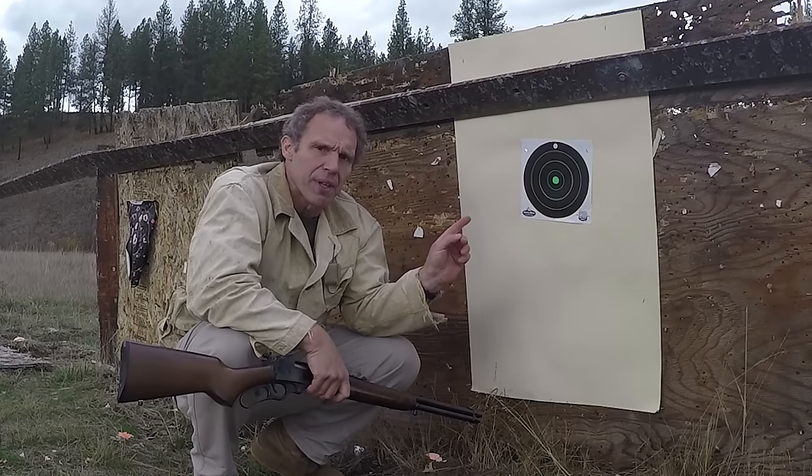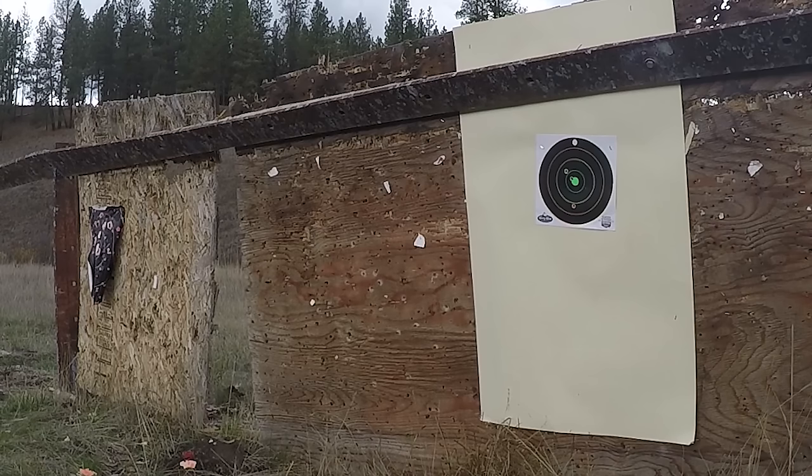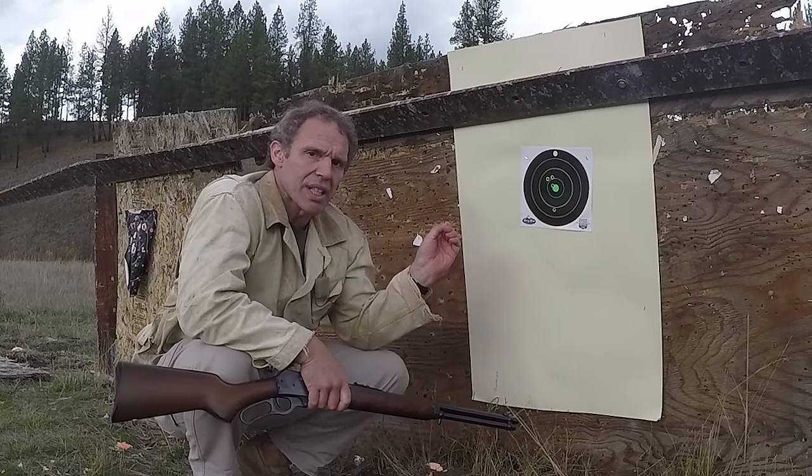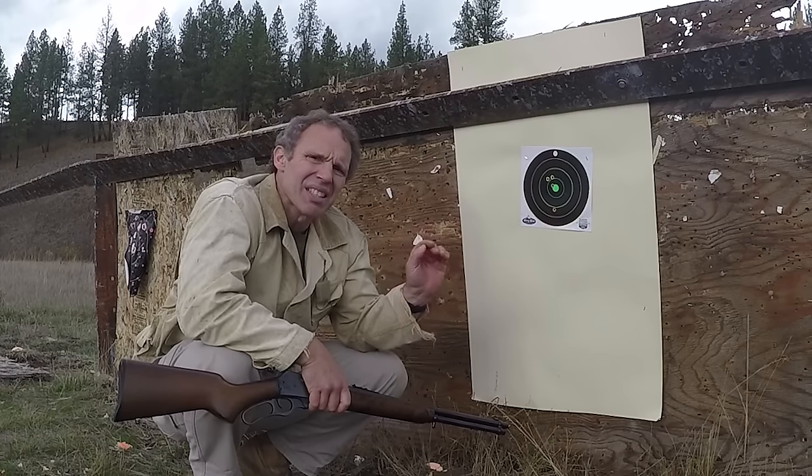I got one flyer, but that's me. It looks like at 50 yards we're dead on point of aim, point of impact. Now let's shoot at 100 and see how much it drops. We'll go back to the 100-yard line, I'll still aim dead center, and we'll see how much drop there is.